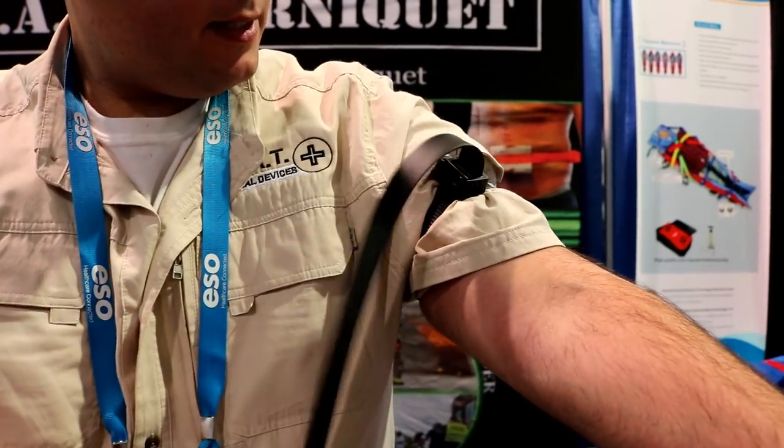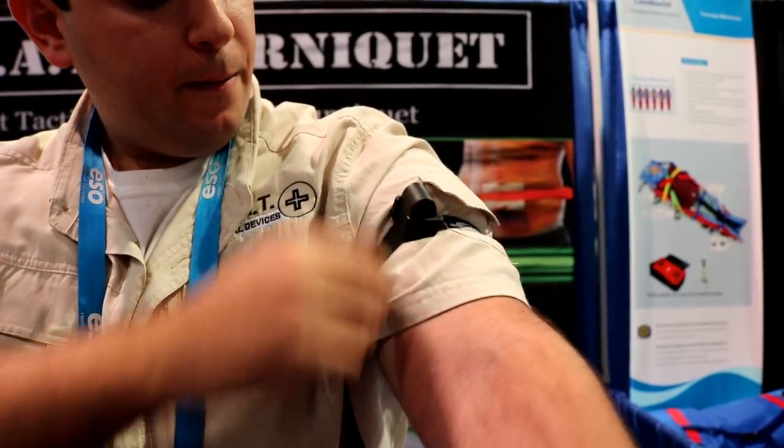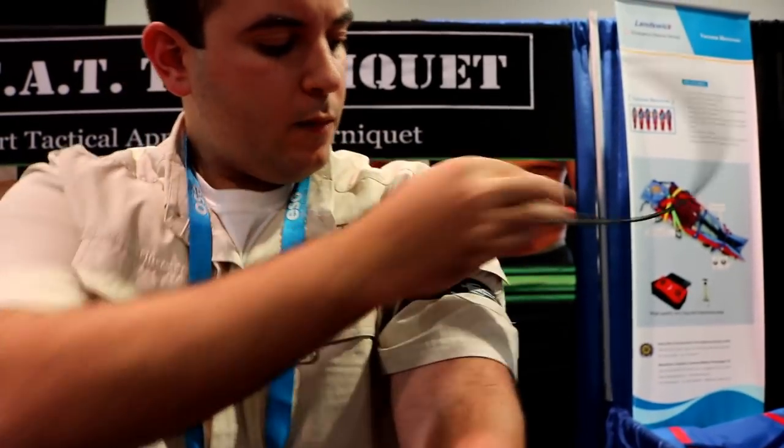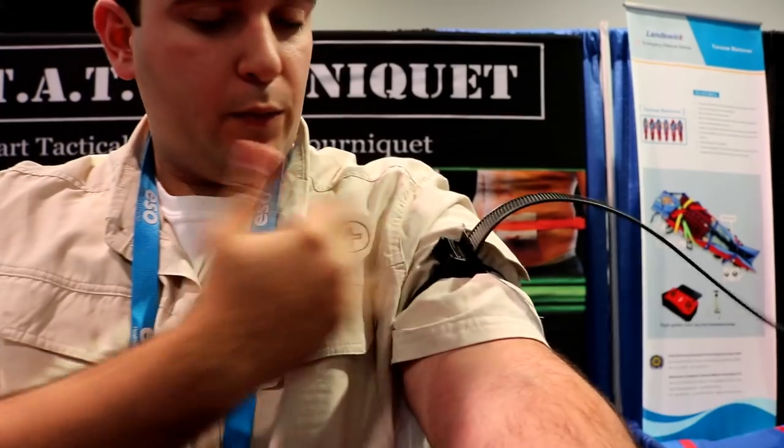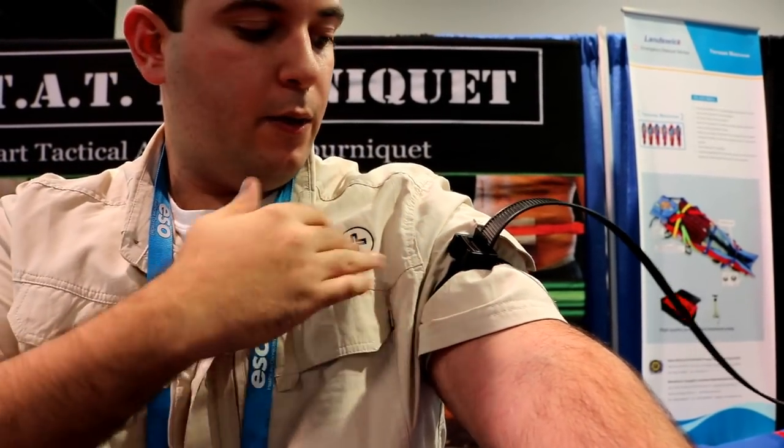Right here is a tail holder that you can put the strap through to cover the safety release lever. This is very difficult to just release on its own. It has three locking systems in here, so you don't have to worry about that.